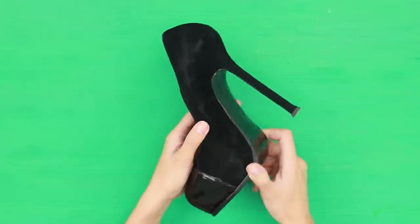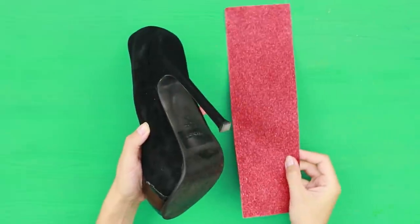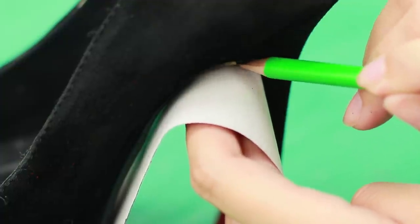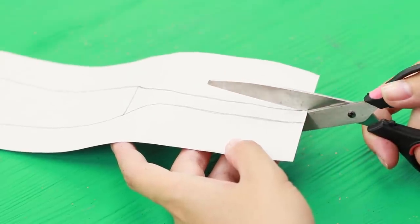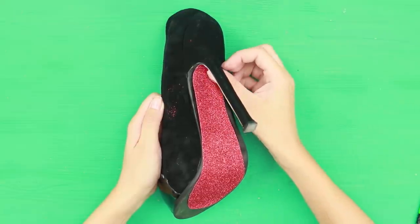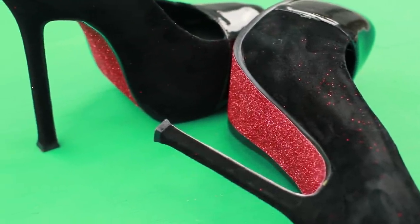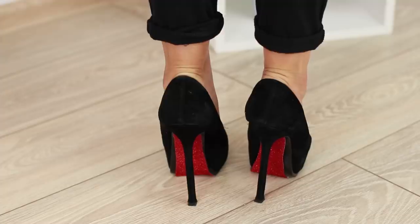How to make an object of envy out of ordinary shoes? It's very simple! You will just need a sheet of red foam-aran. Apply it to the soles, go over the shoe and the heel, and cut out the stencil. Take a glue stick and attach the foam-aran to the sole. Smooth out the folds. Oh, these red soles — they can drive you crazy! Our shoes now look no worse than Louis Vuitton themselves!